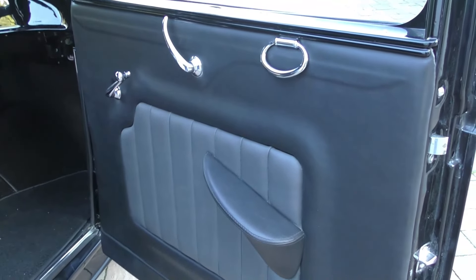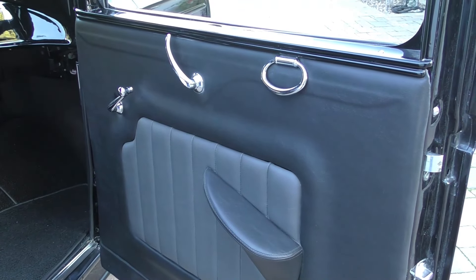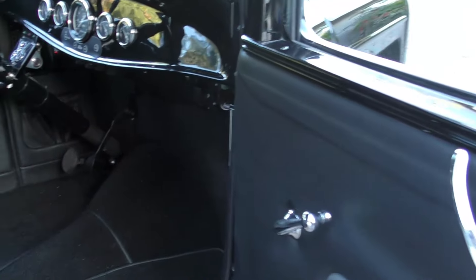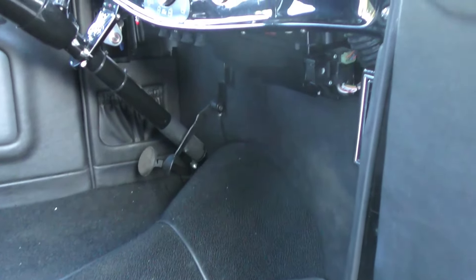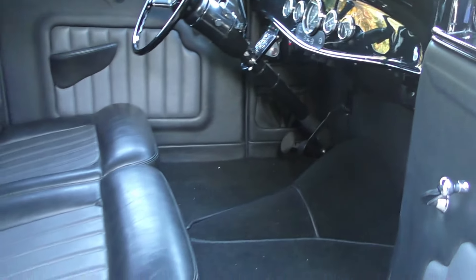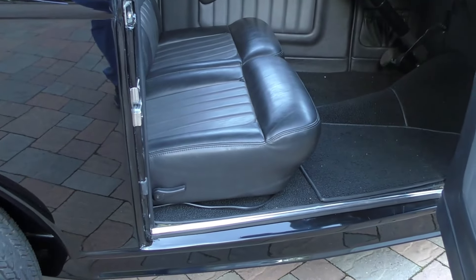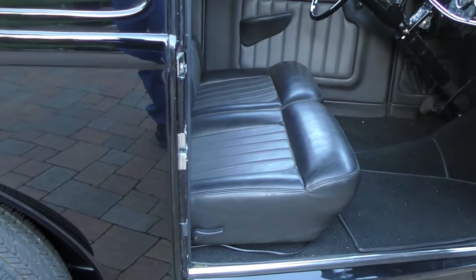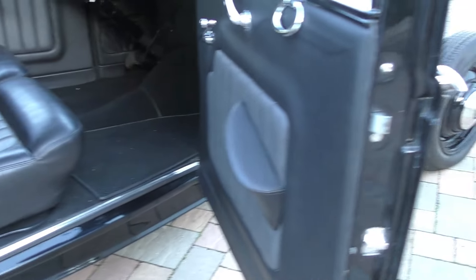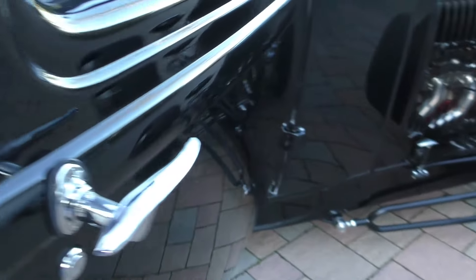The interior itself has an original 1932 Ford rear seat with custom black and charcoal vinyl seat upholstery and trim — it's an ultra leather that really looks and feels like leather, nice and soft. Factory-style door handles, door shuts nice.